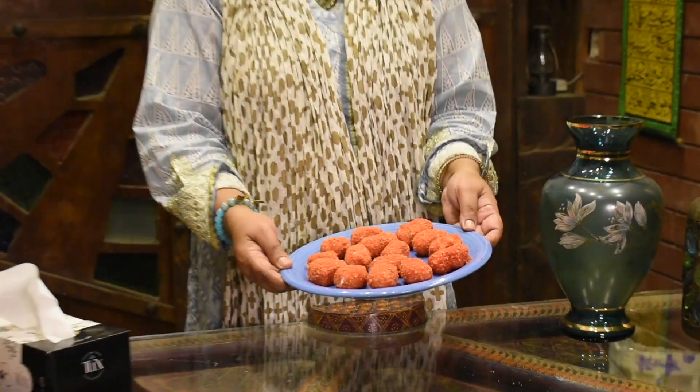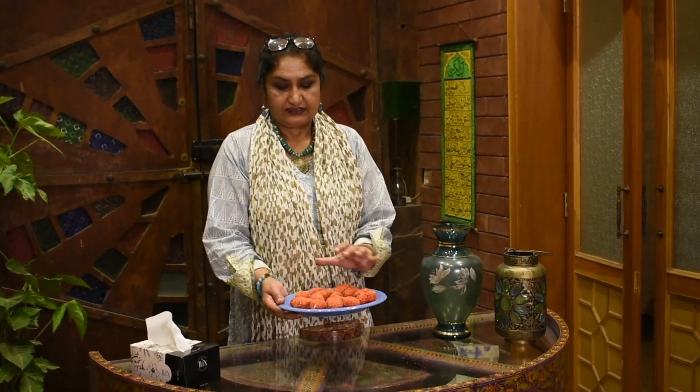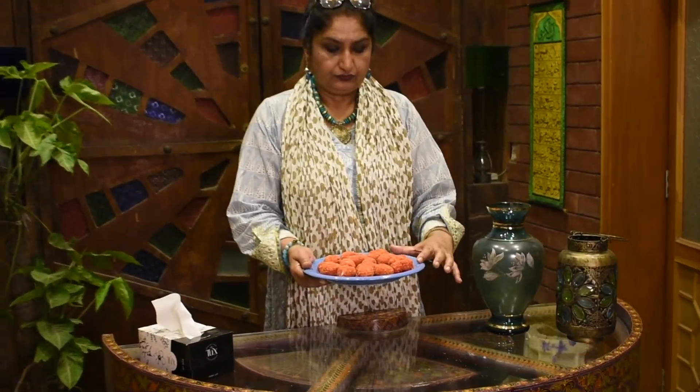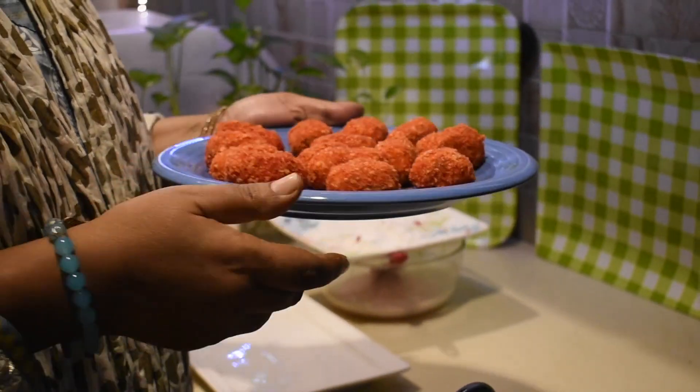Once all the potato bites are ready for frying, rest them in the fridge for about half an hour so the crumbs settle and stick properly before frying.